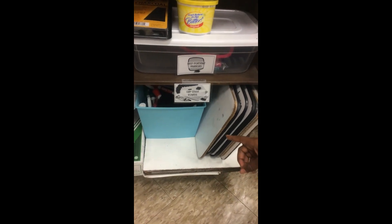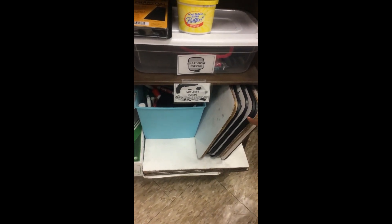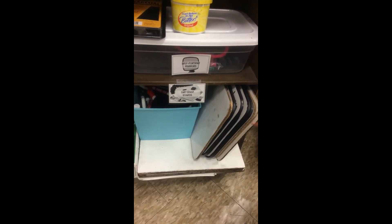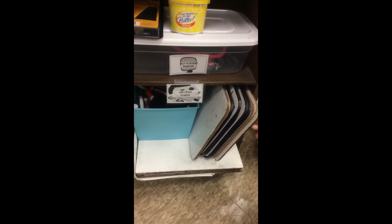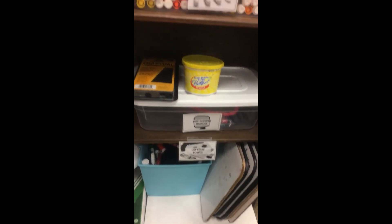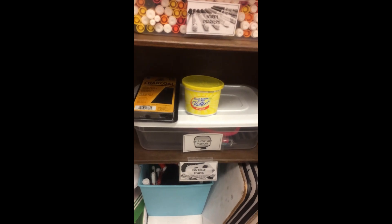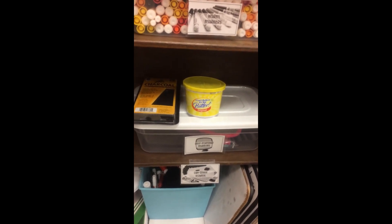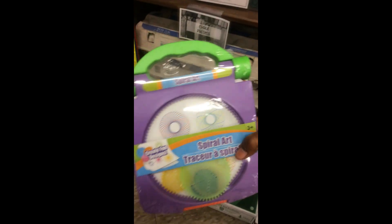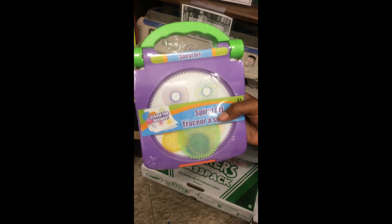These are where the expo markers and boards are — they are for practicing. And these are the self-portrait mirrors for self-portraits. These are spiral graphs and they are for spiral art.